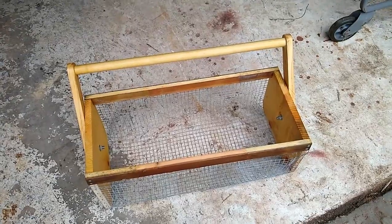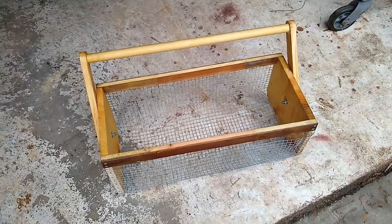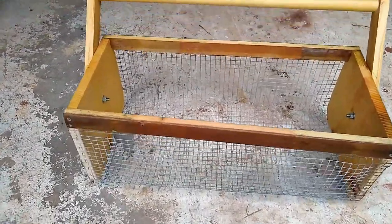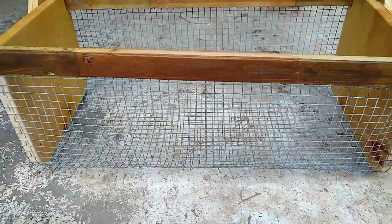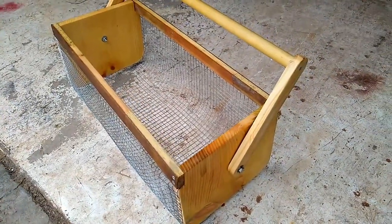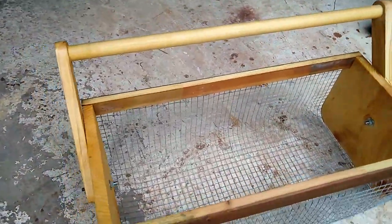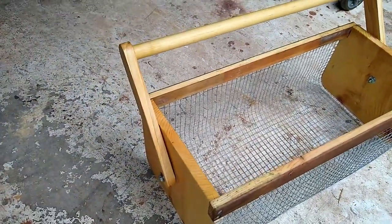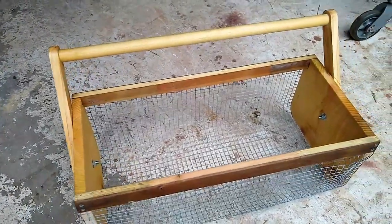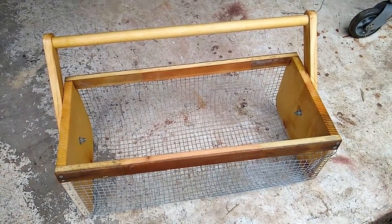For my wife — don't tell her I'm giving her this for Mother's Day! I just wanted to show you what one of my projects was. I'll be moving outside as the weather gets warmer. I appreciate you watching, please like and subscribe, and we'll see you next time.